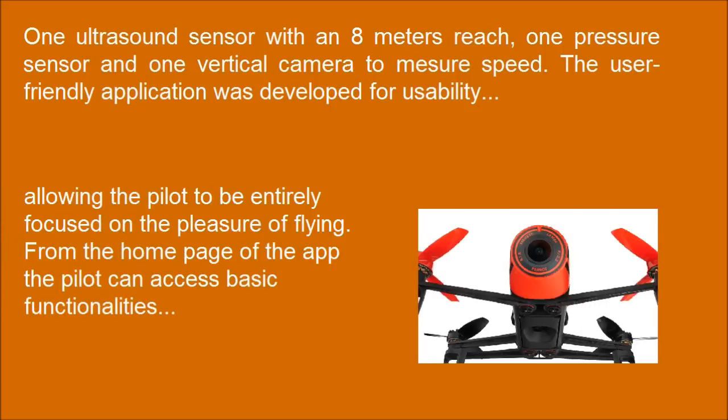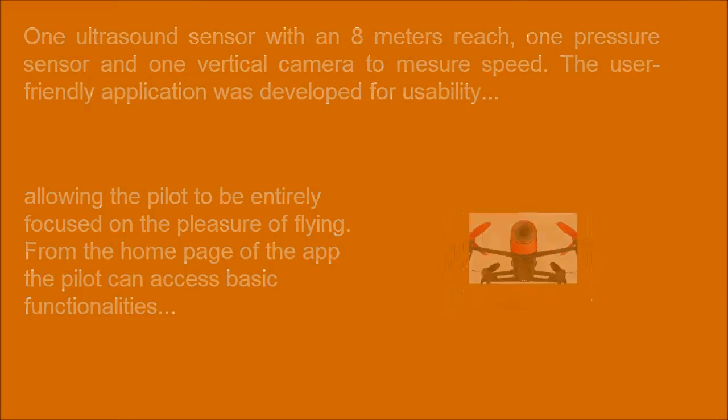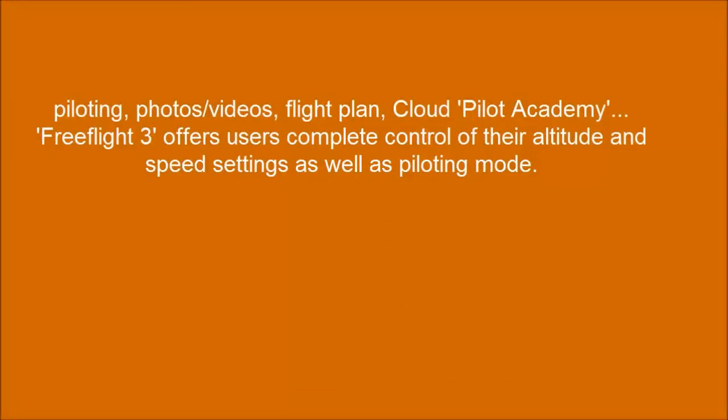The user-friendly application was developed for usability, allowing the pilot to be entirely focused on the pleasure of flying. From the home page of the app, the pilot can access basic functionalities: piloting, photos, videos, flight plan, and cloud pilot academy. FreeFlight 3 offers users complete control of their altitude and speed settings as well as piloting mode.